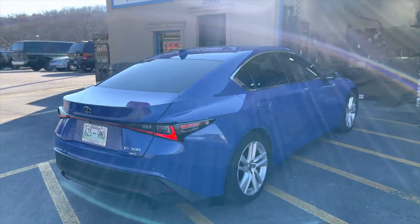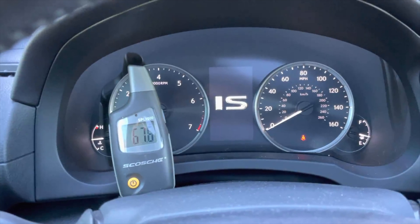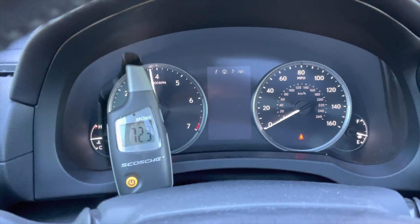102 decibels — that's perfect. If you do a resonator swap like I'm telling you, it'll be like 112 or 114.